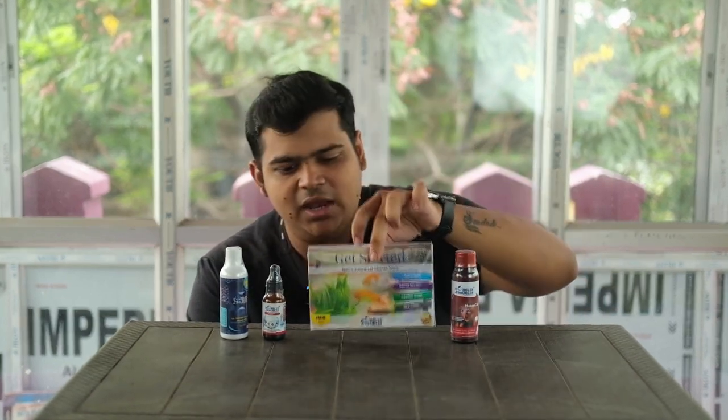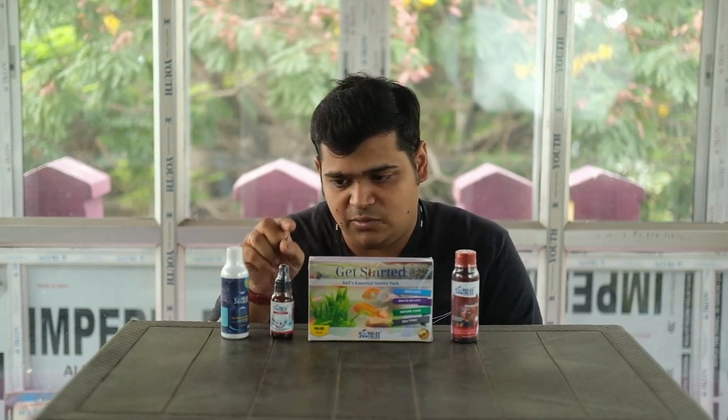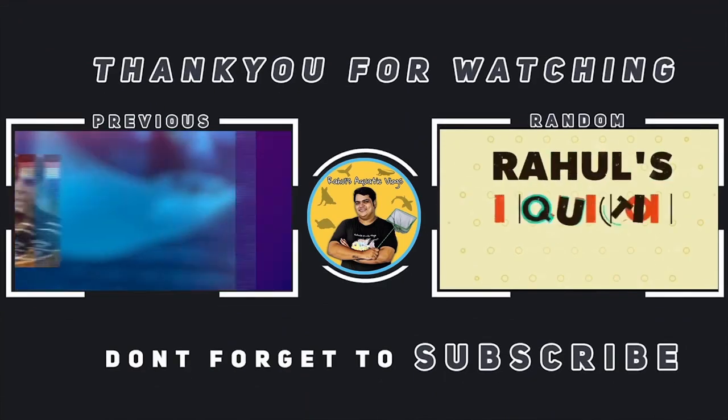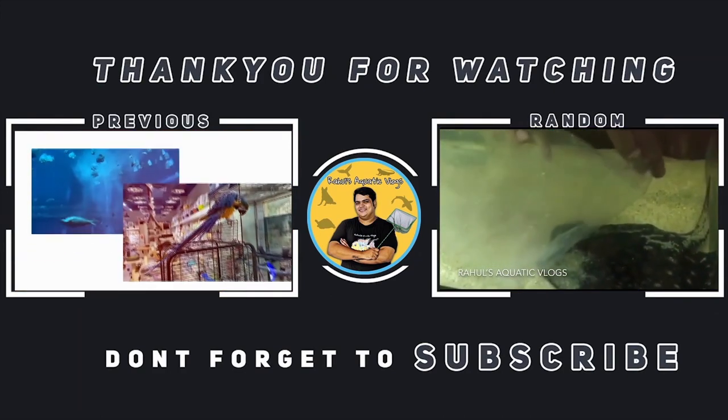It's a very slick product, especially for beginners starting a new aquarium. From my friend circle, the Dewormer has also got a good response. I'll be trying it out myself — let me know in the comment section if you want a detailed review video of these products. Hope you have enjoyed this episode and found it informative. Hit the like button, share this video with your friends and family — take care, bye-bye, see you in my next episode.